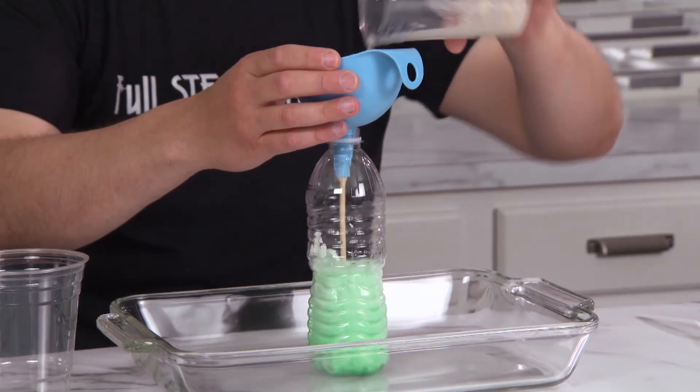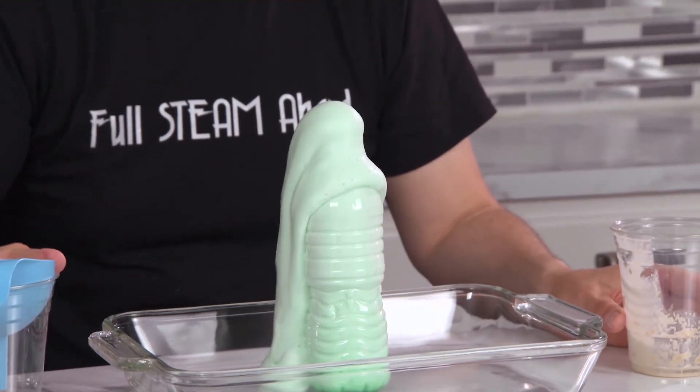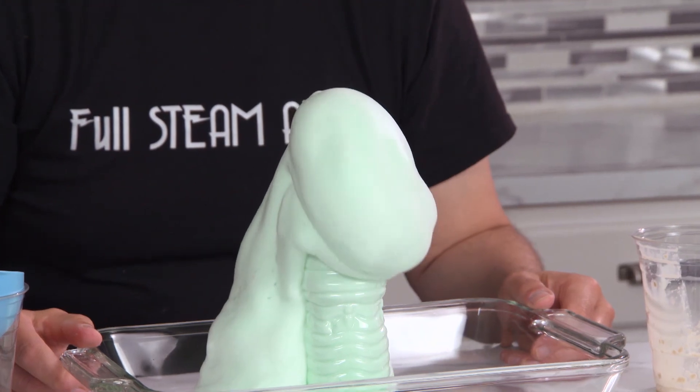Try this experiment with different amounts of yeast or different strengths of hydrogen peroxide. See if the results change. Maybe even add some food coloring. And remember, until next time, keep learning full steam ahead.